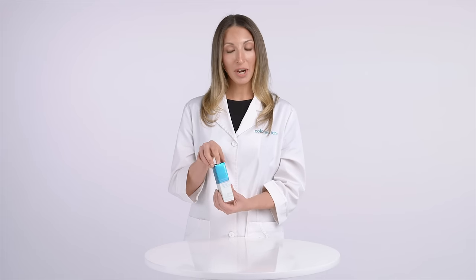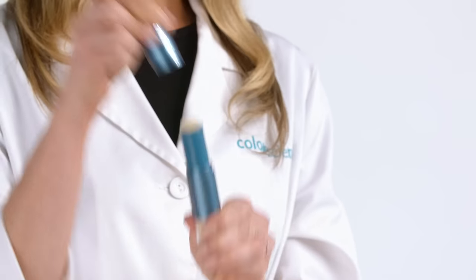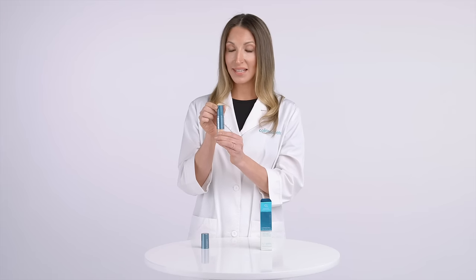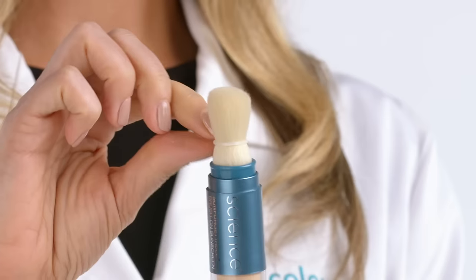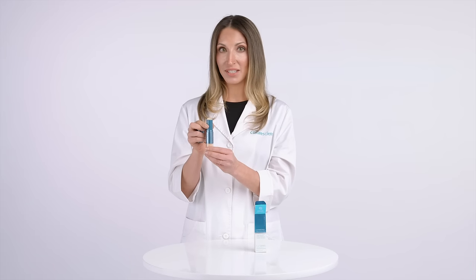You're going to love your new Sunforgettable brush. Let's start by getting it primed. The first thing you're going to want to do is remove the cap. Then slide down the sleeve and remove the clear rubber band. Make sure that the sleeve is in the upright position.